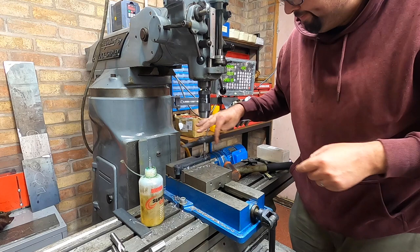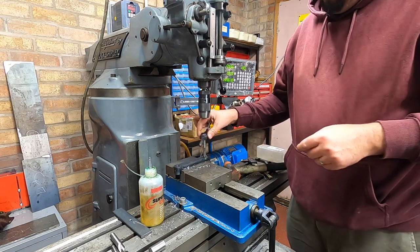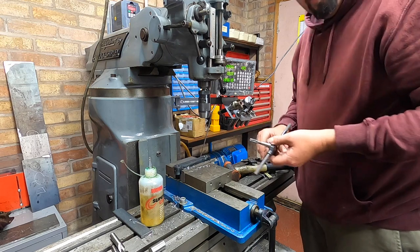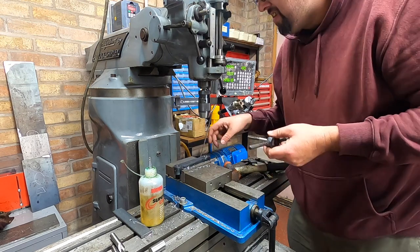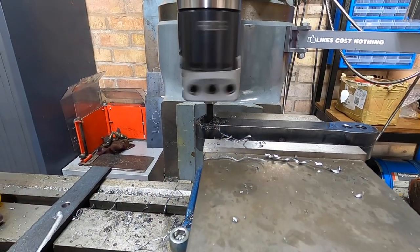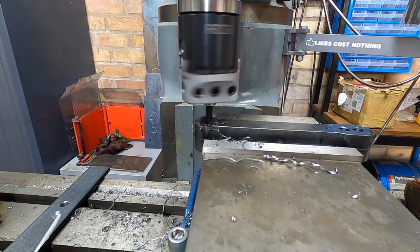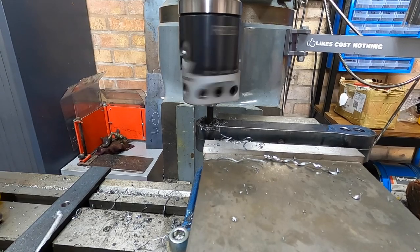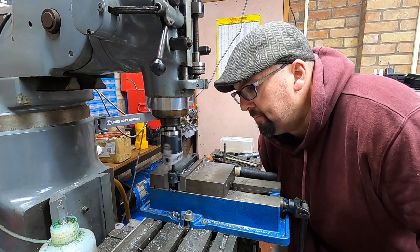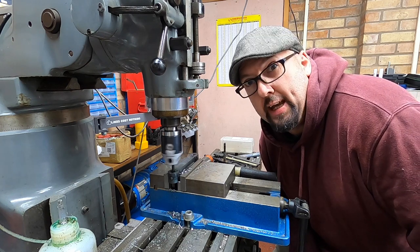I need to get some collets for taps. I'll have to finish that one later — it's hitting the parallels. I've given in, I've turned the speed up a little bit, only a little bit though. I hope I get the same finish.